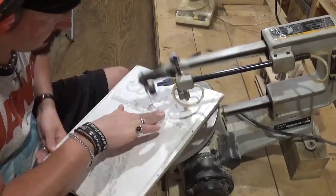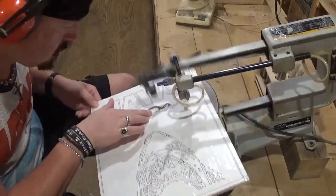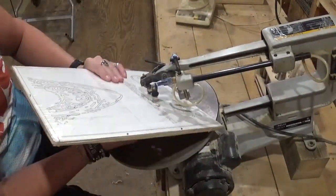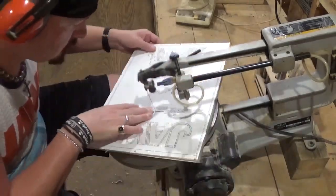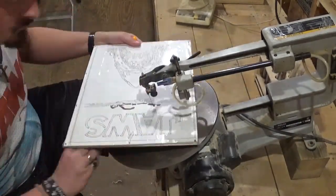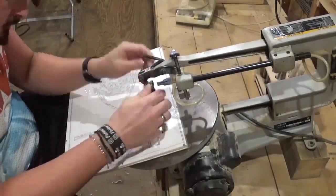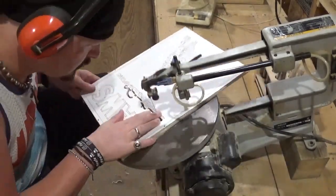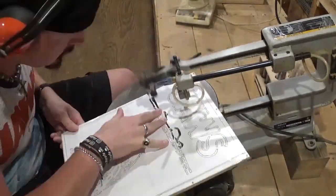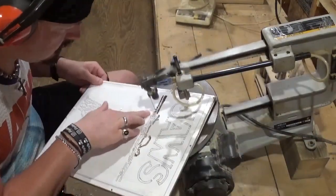I am using number five ultra reverse shark tooth scroll saw blades for all of the cutting on this project. How cool is that — to use a shark tooth scroll saw blade to cut out a shark! I'm just taking my time with each cut and letting the blade do the work. This is my very first time designing a pattern, and I essentially printed out the Jaws poster in black and white, laid tracing paper over it, and traced out what I thought would look good as a scroll saw pattern.